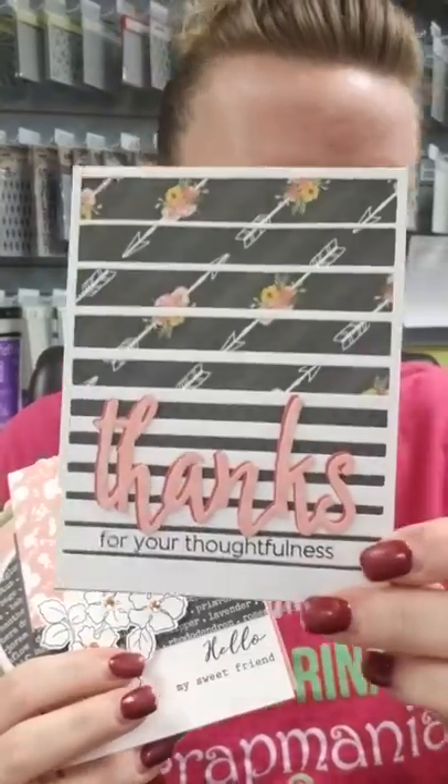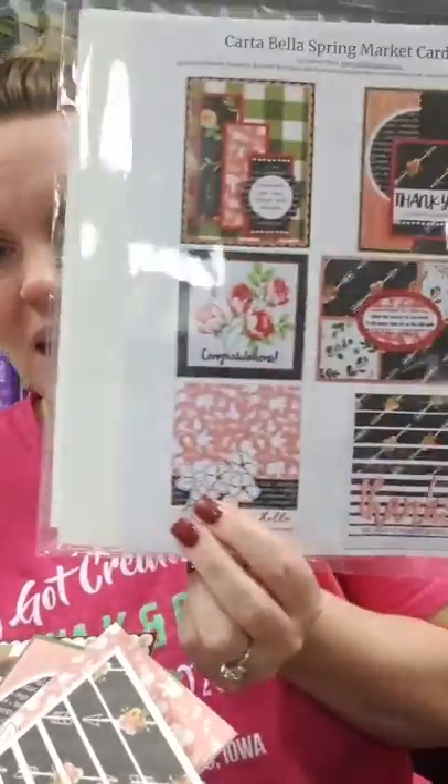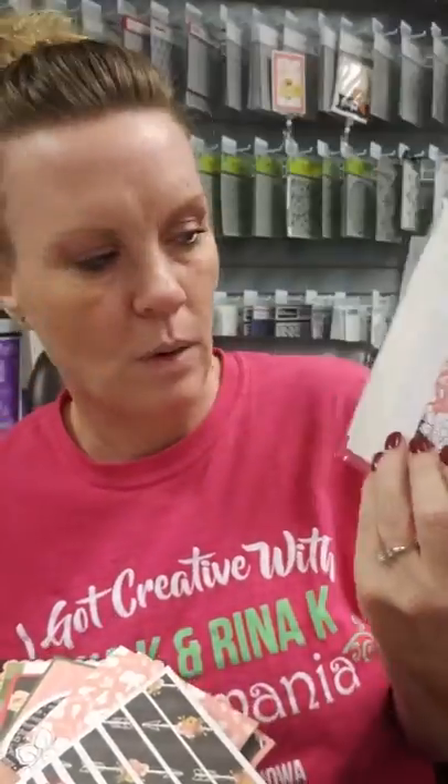This is a new card kit that Val just dropped off yesterday — this is actually the Cartabella cards and she has a class coming up for this on Friday, March 22nd. This is what the kit looks like; she's got them done ahead of class time. Usually we don't have kits until class actually happens but sometimes we get them in ahead of time. The cards look much better than the picture of the card.